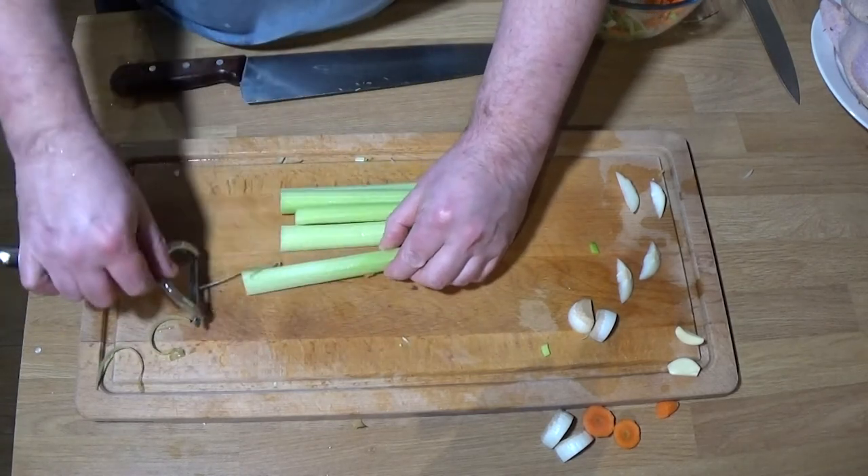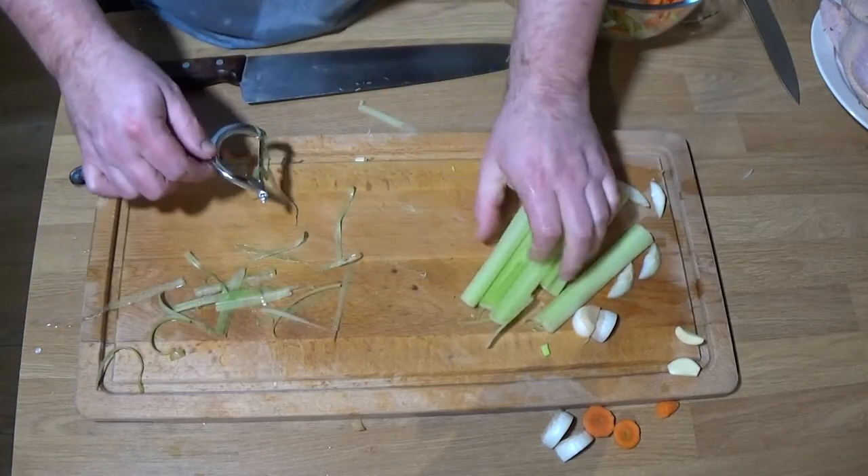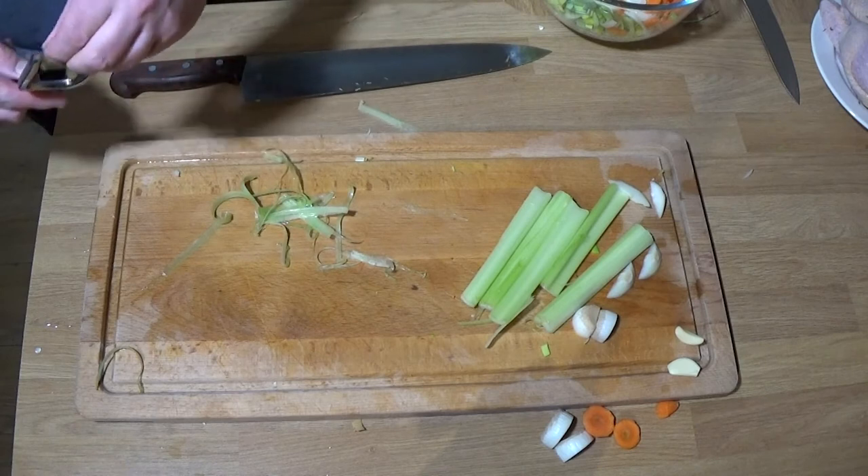You don't have to peel the celery but I like to, because it can be a bit stringy in the broth. Don't worry — all the bits I peeled off will go into the stock pot anyway, so nothing is wasted.